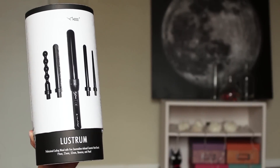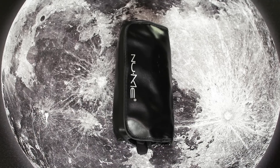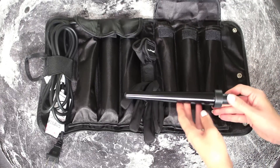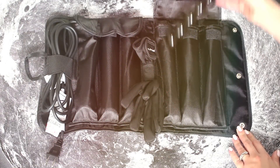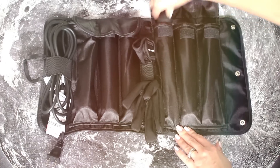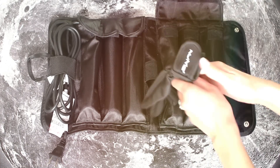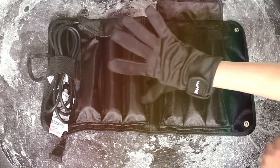In order to test it out, first let's curl our hair. I'm going to use this set by NuMe called Lustrum, which includes five different tourmaline infused barrels. I've been having such a blast testing them out to see all the different kinds of curls they create. It even comes with a heat resistant glove so you don't burn yourself.